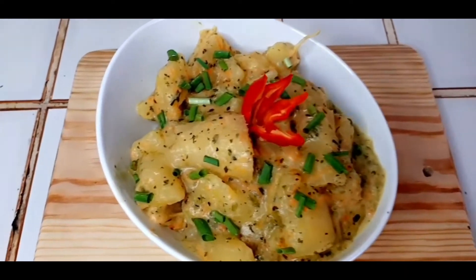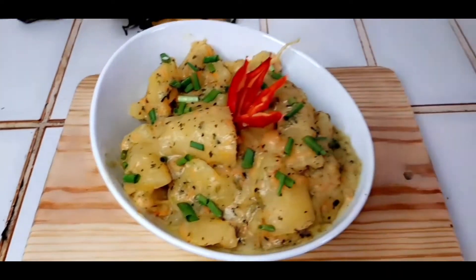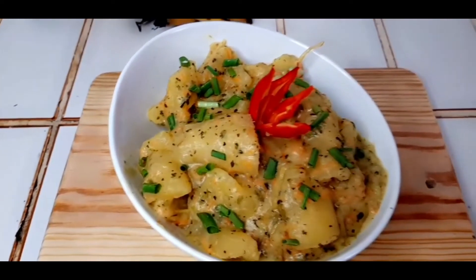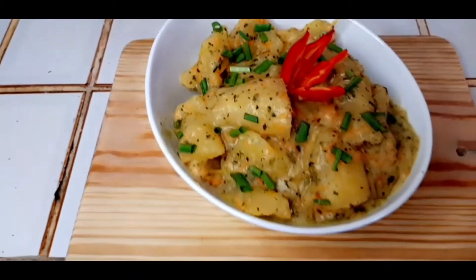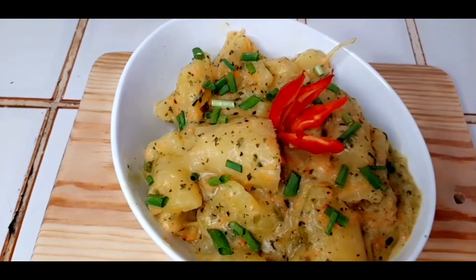Wow, this is so beautiful guys, so rich. If you enjoyed this video, please give it a thumbs up, share and comment. Thank you all for watching and see you all in my next video.